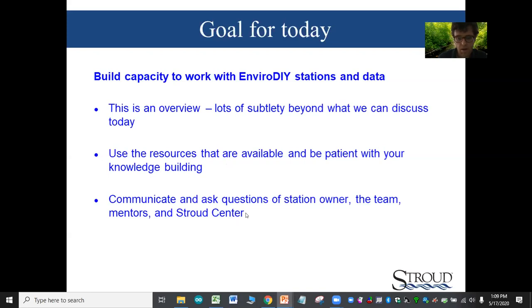Something to address with regard to the folks attending the workshop today: communicate and ask questions. We've been trying to emphasize that folks who are working with the stations should be in regular dialogue with station owners.